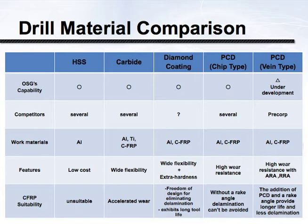Next up is uncoated carbide, fairly widely applied in composites. The good thing about uncoated carbide is it tends to have a very sharp edge. The drawback is that due to the abrasive nature of the material, that edge doesn't last very long. We can prolong tool life with something like a drill reamer, spreading that wear out over a large surface area of the cutting tool. But ultimately, the drawback to carbide is its short tool life.